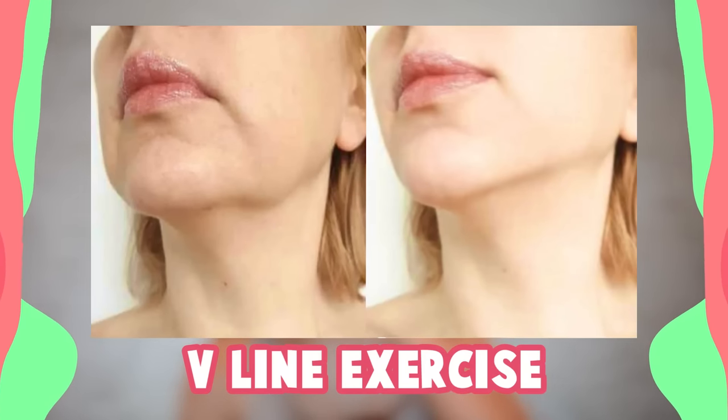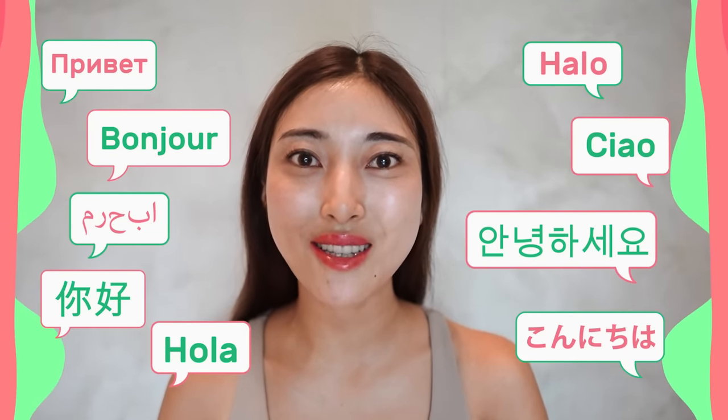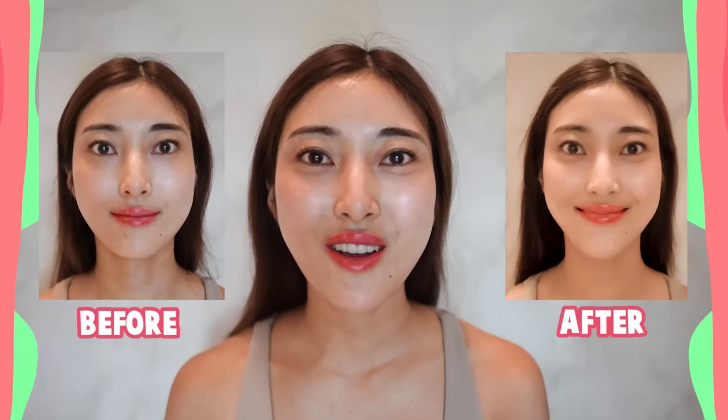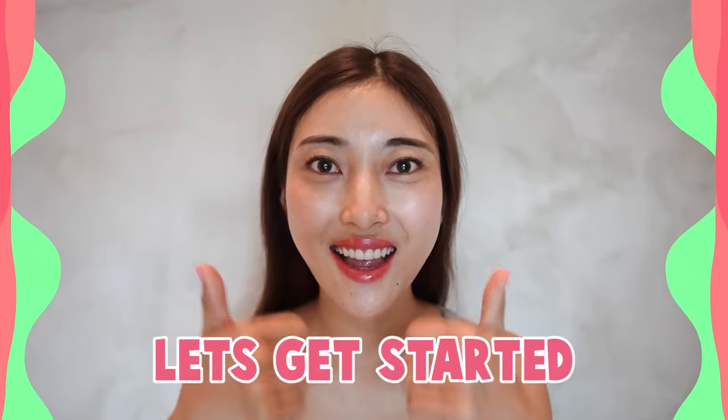Let's get beautiful jawline together with me. Hello, Namaste, Ani Hosea, Konnichiwa everyone. It's Masumi from Japan. Let's get beautiful jawline and also V-shaped face. I really like it too. Are you guys ready? Let's get started.